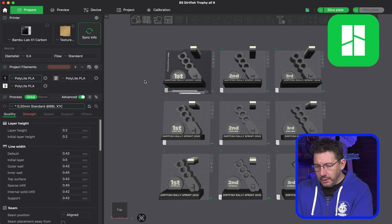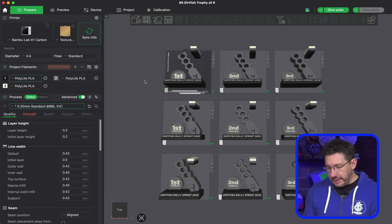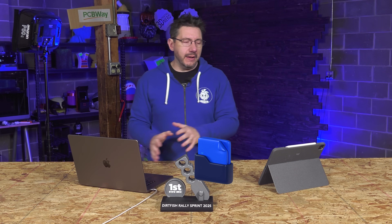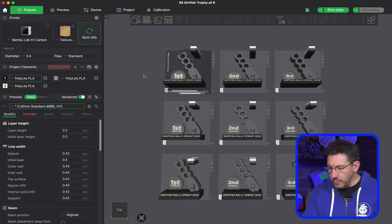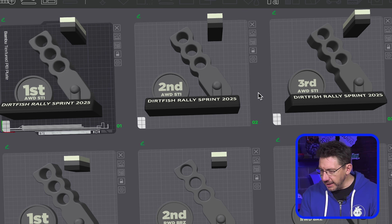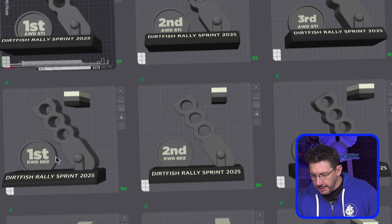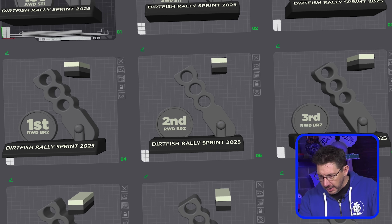Within Bambu Studio I was able to create nine build plates, and on each of them I brought in the trophy STL that I exported from Shapr3D. Using the slicer tools I added text to each one — you can see first, second, third. At the top it's the all-wheel drive STI category, and then first, second, and third for the rear wheel drive BRZ category. And at the bottom,